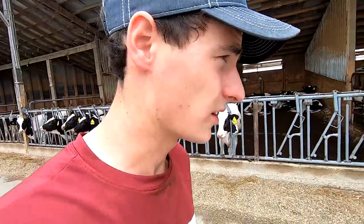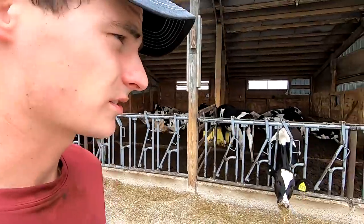Ready to go. Always good to have that job done. Let's see if I got this concrete done.